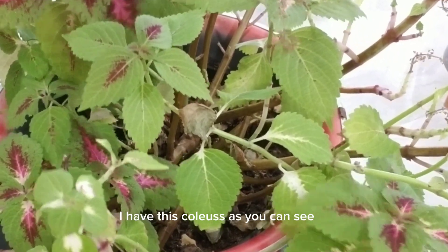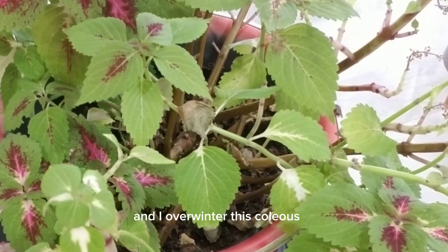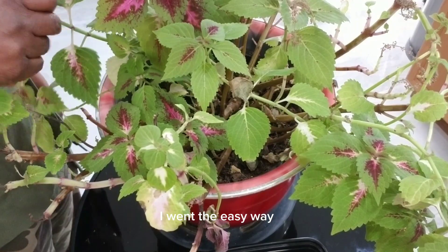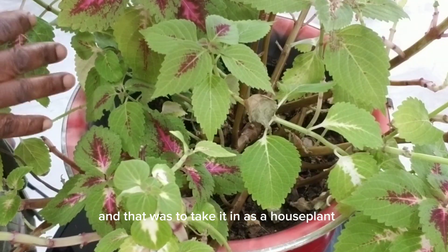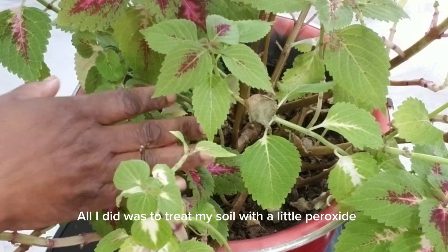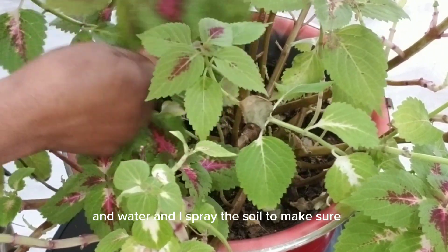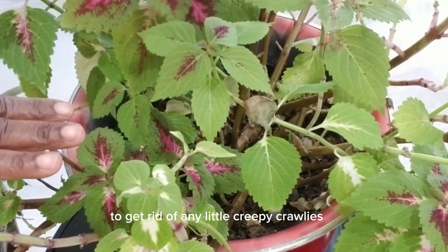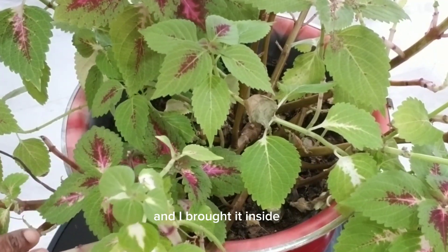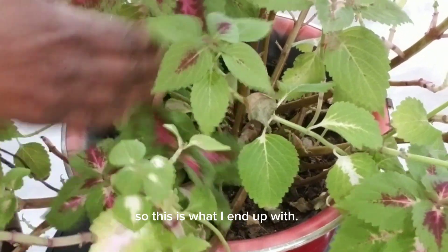As for me, I have this coleus, as you can see, and I overwintered this coleus. What I did in overwintering my coleus — I went the easy way and that was to take it in as a house plant. So all I did was treat my soil with a little peroxide and water and I sprayed the soil to make sure to get rid of any little creepy crawlies that may be crawling around, and I brought it inside and I enjoyed it as a house plant.